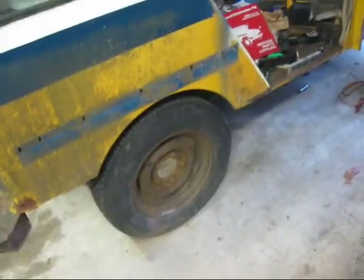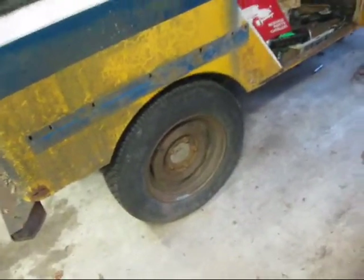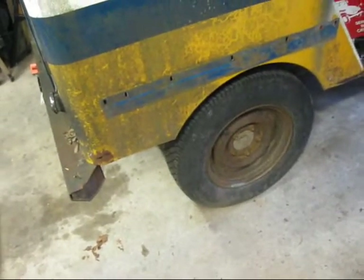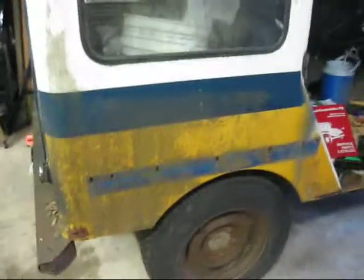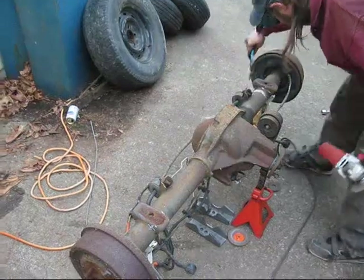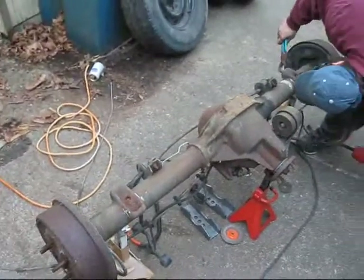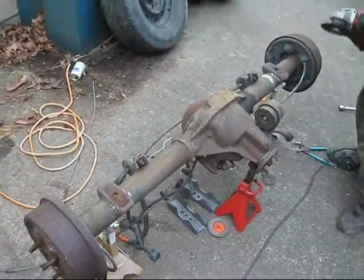What we're doing now is we're taking the AMC 20 that's in the back of this male Jeep and we're going to put in an 8.8 that I'm going to get from an Explorer. Here's the 8.8 rear end that we're going to be putting in the Jeep. Right now we're just removing perches and welding on new ones.